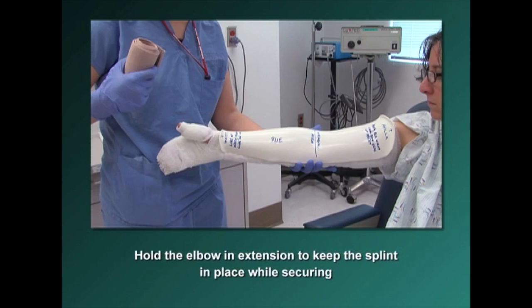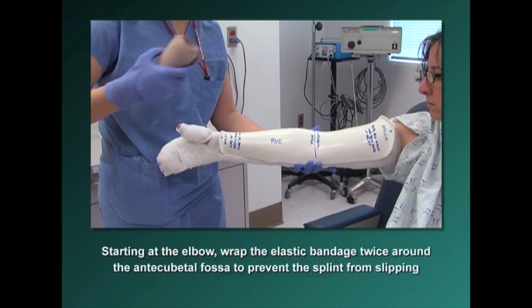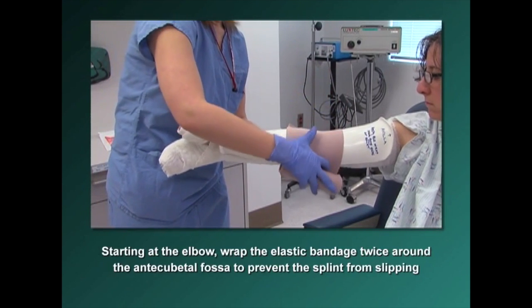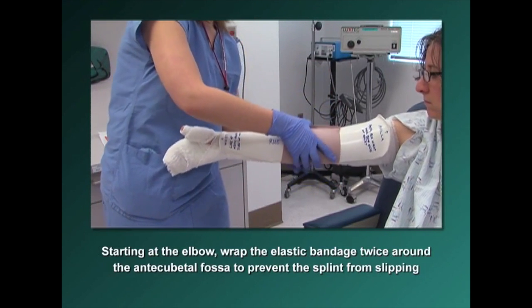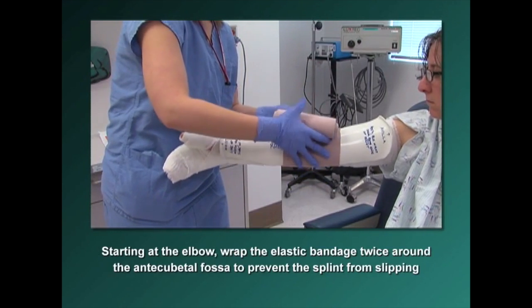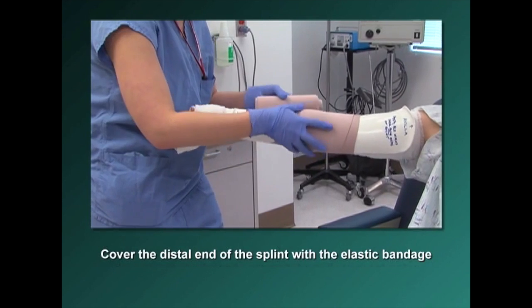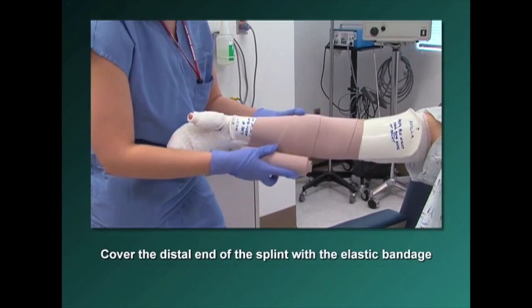Hold the elbow in extension to keep the splint in place while securing. Starting at the elbow, wrap the elastic bandage twice around the antecubital fossa to prevent the splint from slipping.